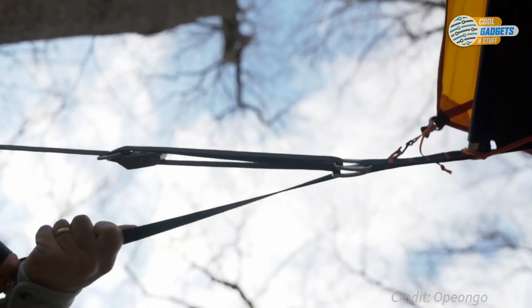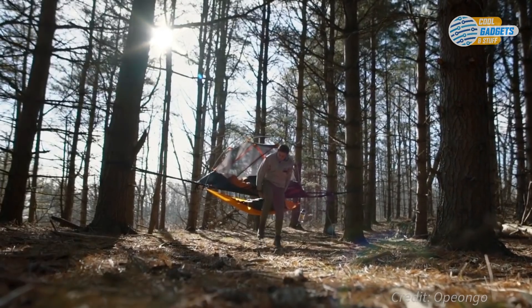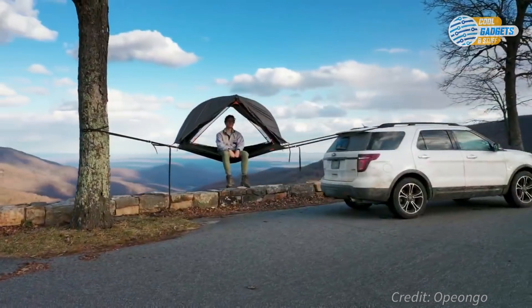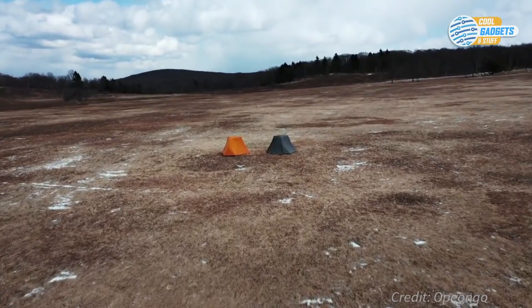Setup takes only minutes. The Arial tent is designed to be versatile — it spans over any terrain: rocks, routes, or even rivers. But if no trees are available, no problem. The floor seams are sealed and Arial can simply be set up on the ground like any other tent.